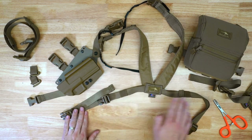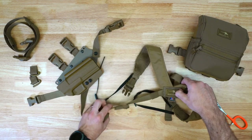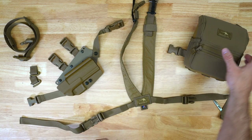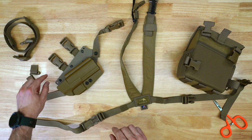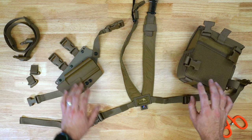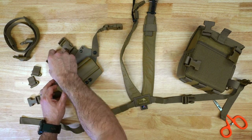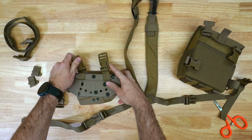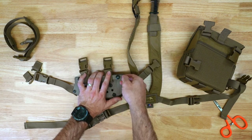For the sake of the video we're not going to install the other side — we'll just show you on the pre-installed harness how we have both buckles installed. Now we're going to show you how to connect this holster to the bottom of the Marsupial Gear bino pack.